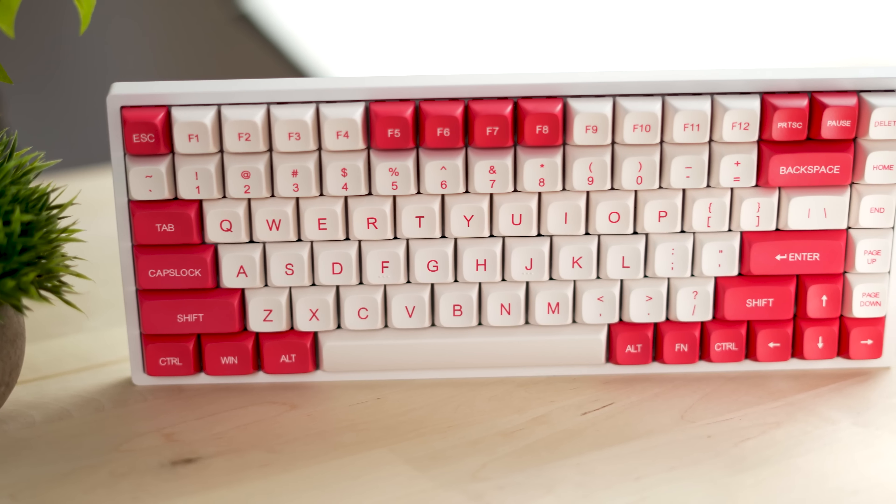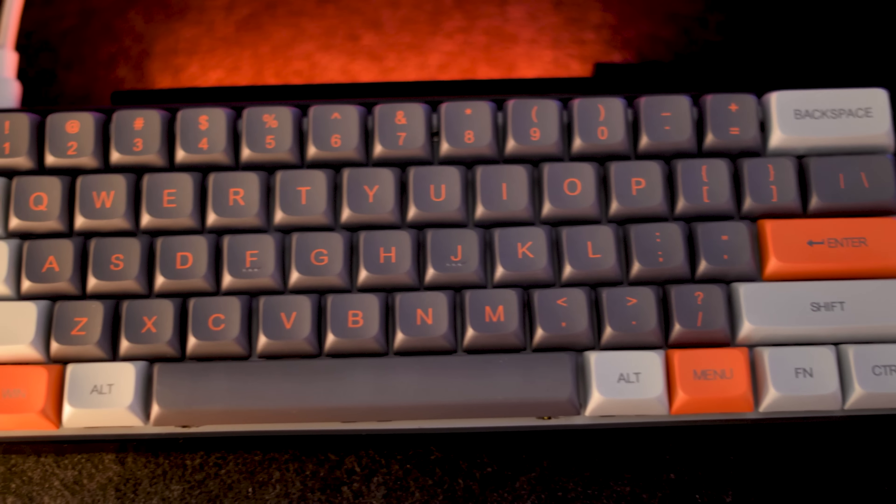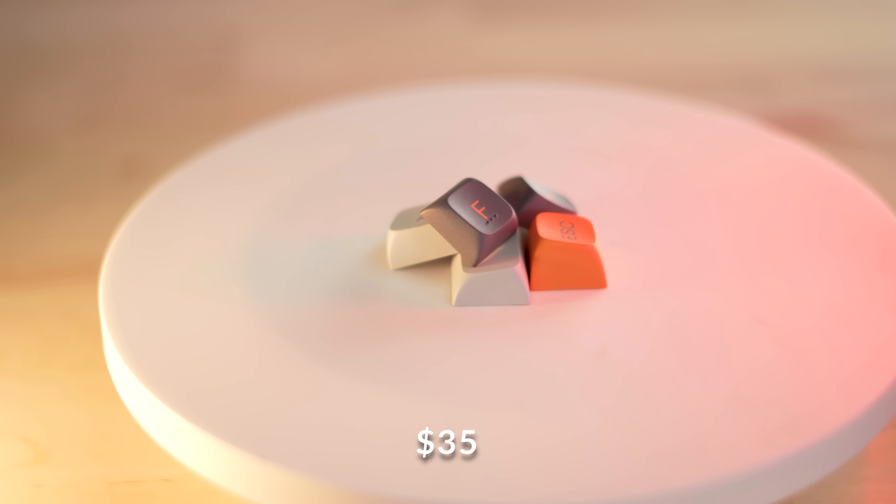These are the best budget PBT keycaps ever. These keycaps are from LTC. They just came out very recently and they're only 35 bucks. These things are freaking awesome.